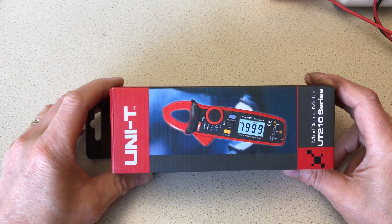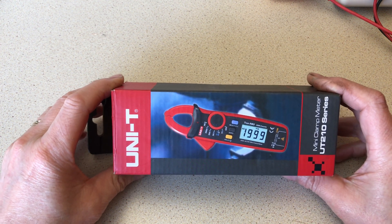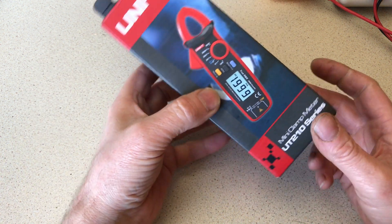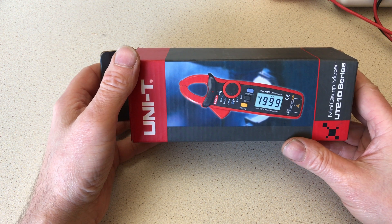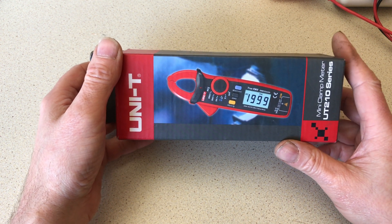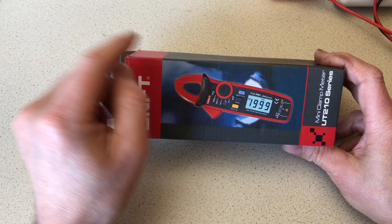Hi, good afternoon. We're looking today at a Uni-T mini clamp meter. I bought this primarily for seeing how much current was being drawn by a fuel pump in my Land Rover Defender.